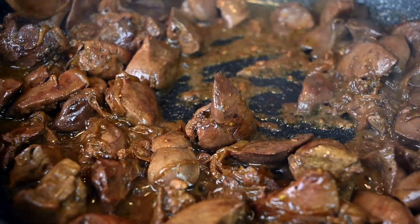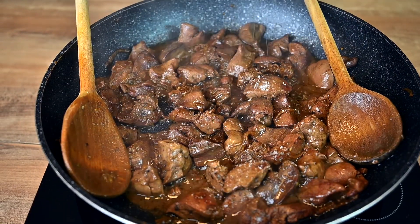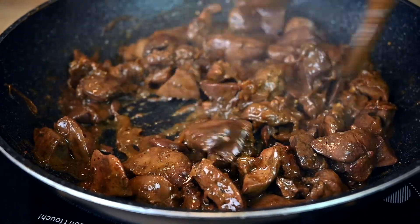Once most of the water has evaporated, season with salt, mix well and our first version of chicken livers is finished.